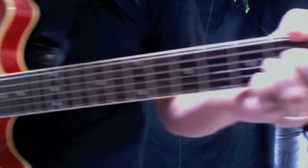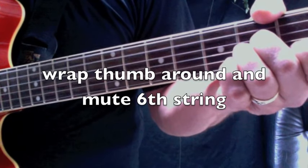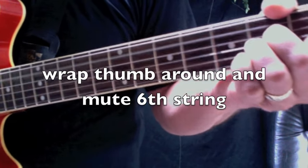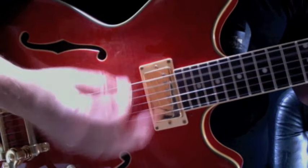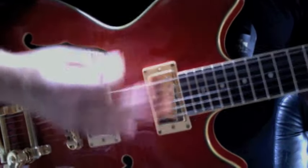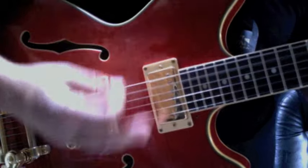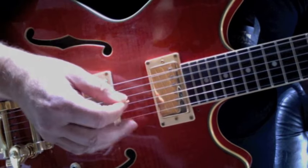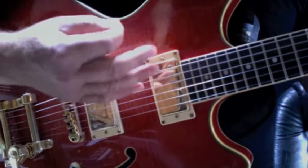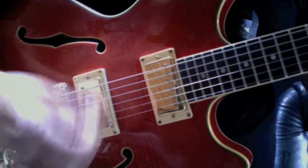I want to show you something here. My thumb is muting the E string so that it's not going to sound a note. What's going to sound is that open A. So I'm in an A minor chord formation now. It's down, up, down. It's kind of a down, mute, up — the second one's kind of almost a half hit.